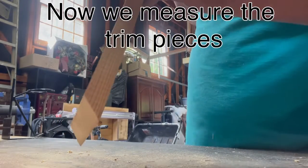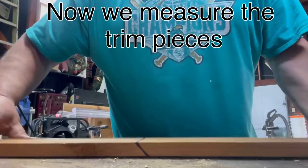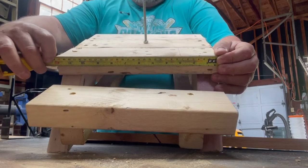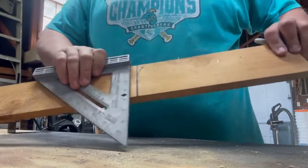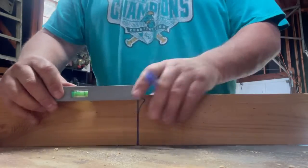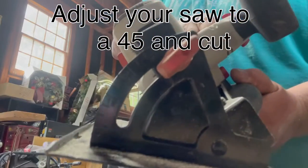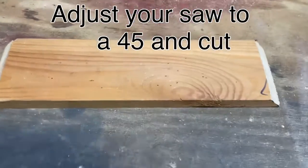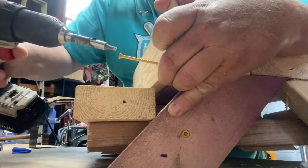Now we're going to do the trim pieces that are made from the 1x4 board. They're going to be cut on an angle as well. You want to take a measurement of the table top — it should be 12 inches. You're going to mark it and mark your line. On the side you're going to need the 45 degree angle, so using your square, you want to set your skill saw on a 45 degree angle and make the cut. And that's what it should look like.